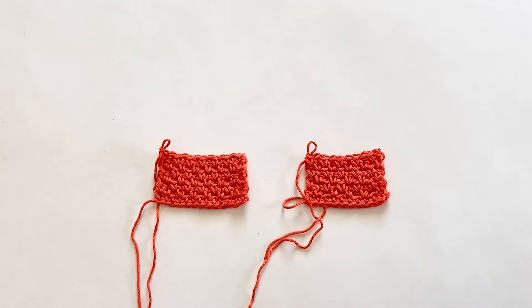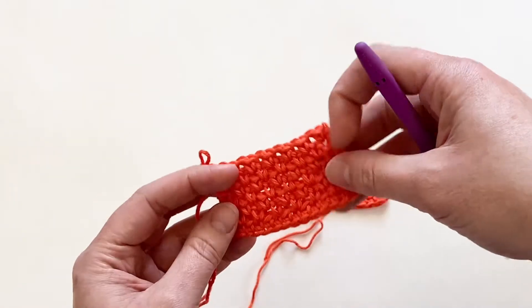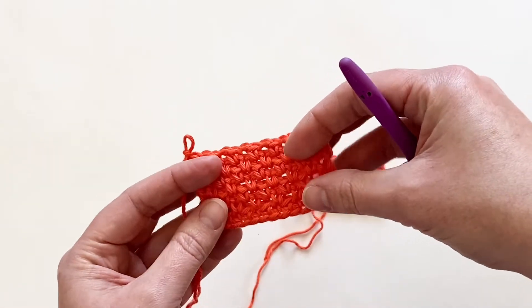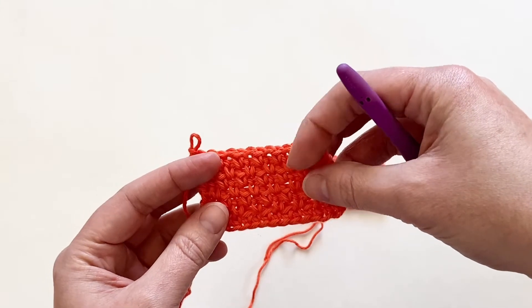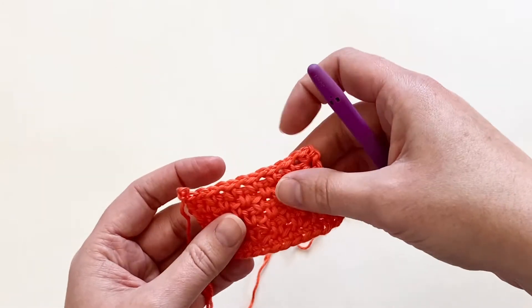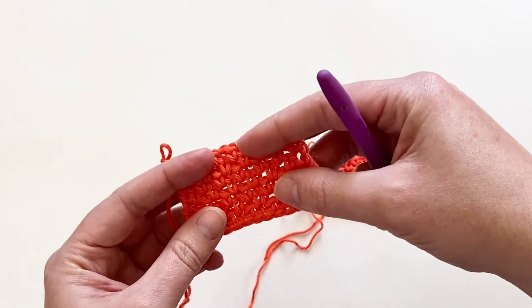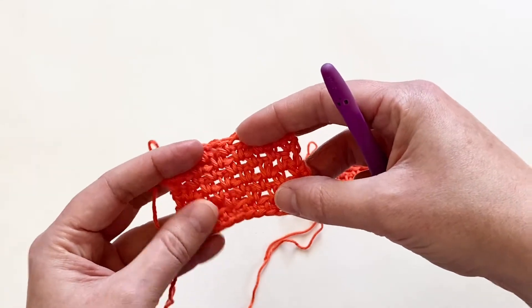So it's a two-stitch, two-row alternating repeat. The traditional method is worked in multiples of two plus one, and this modified version is just a multiple of two. The great thing about this stitch is there's a lot of stretch to it. It's very airy and breathable, and it has really great drape — great for a scarf, a garment, or a shawl. I love the openness of the stitches when it's blocked and stretched out.